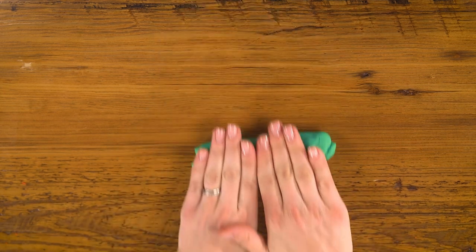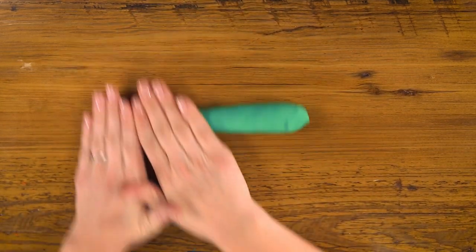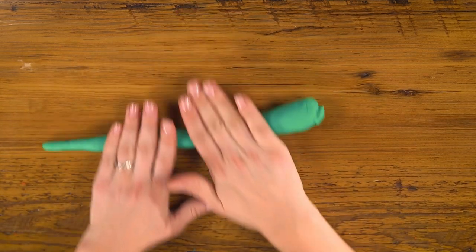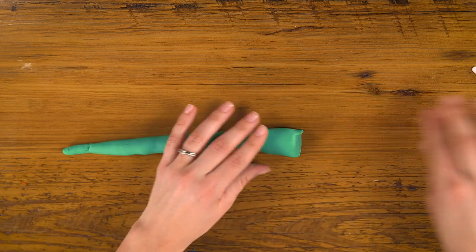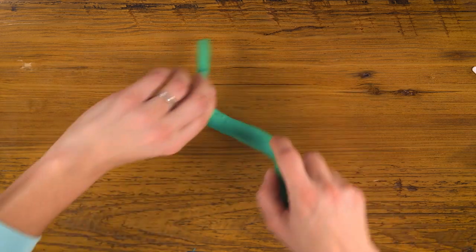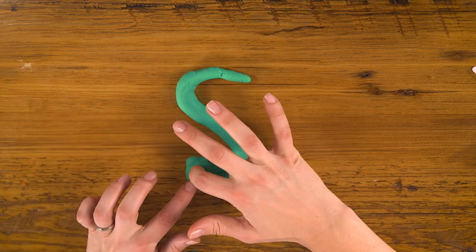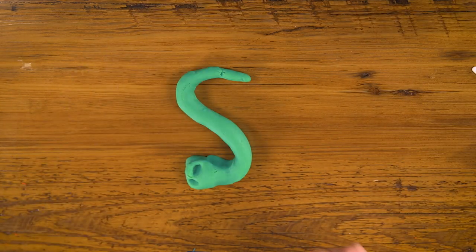For S, I'm going to use green again and do something a little special. I'm going to roll out a rope but make it thin at one end and a little bit thicker at the other. This will help you remember your S because it looks like a snake.